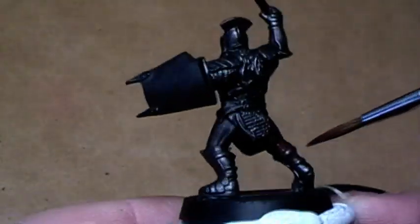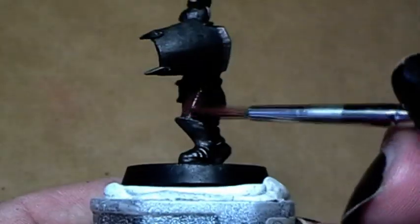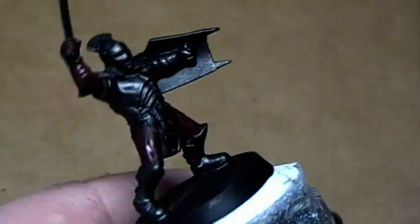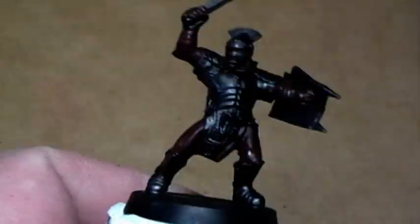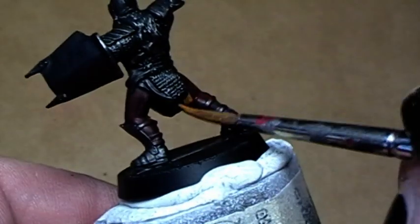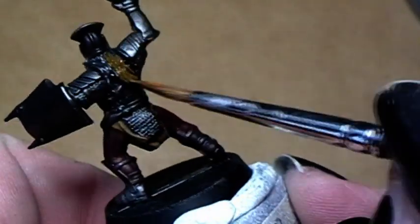Now I paint the entire skin with dark flesh. Here I paint the cloth of the Oruk-Oi in snakebite leather. Also his hair I cover now with snakebite leather.